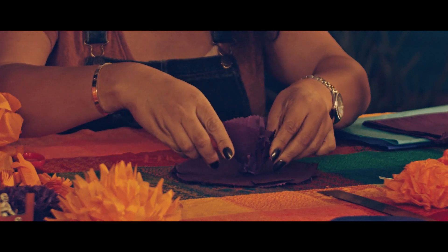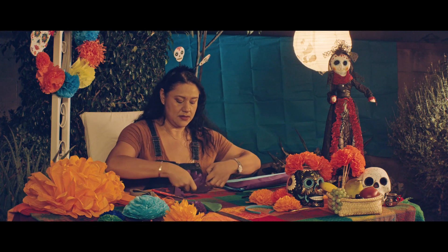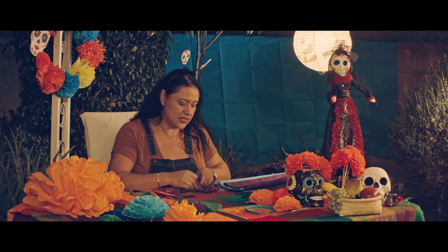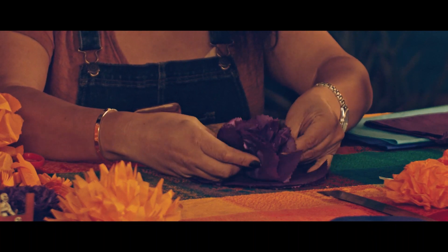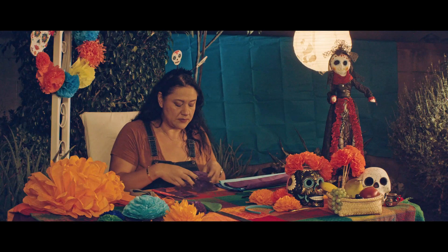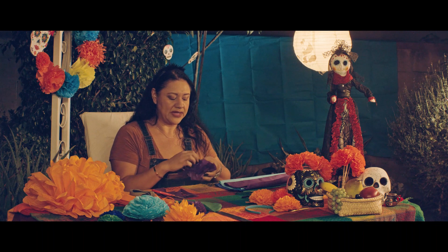We'll go ahead and do that so you can see what the end results will be. And while you're doing something like this, you might want to play some videos or some music, just to kind of get you in the mood, the spirit of crafting. There's no right or wrong — that's part of the fun. As you pinch it together, I kind of like to scrunch it a little bit and then open it up again.